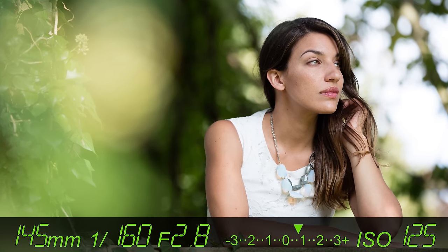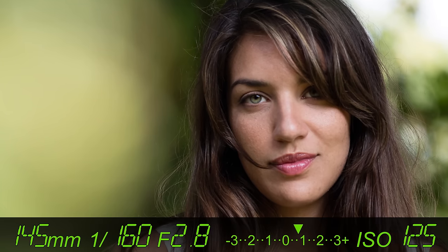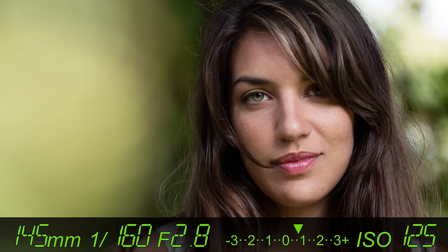Every few minutes, take a moment to review your shots closely by zooming in all the way on your LCD screen. In particular, look for hair that's falling in front of the face. While a few flyaways are inevitable, a chunk of hair in front of the face is difficult to fix in Photoshop. It's much easier just to ask your model to fix their hair.